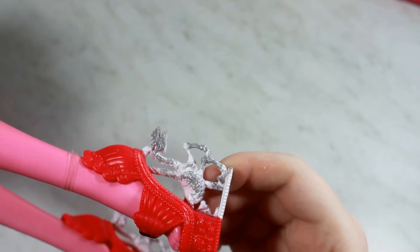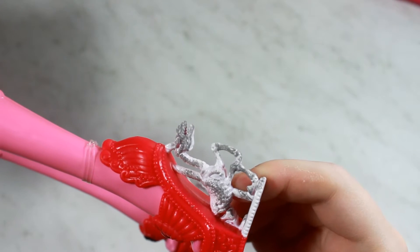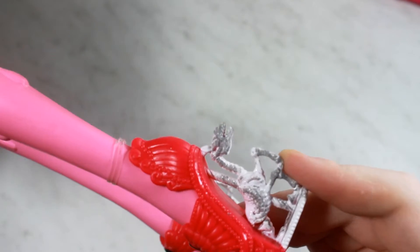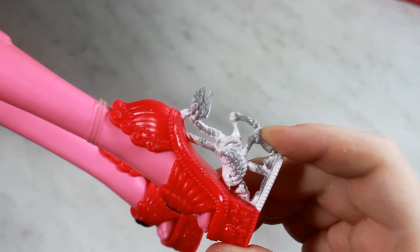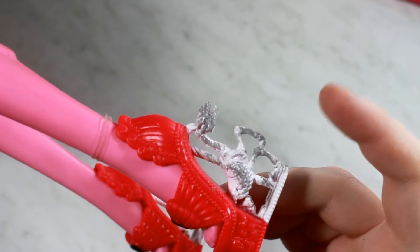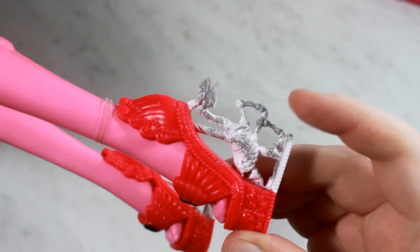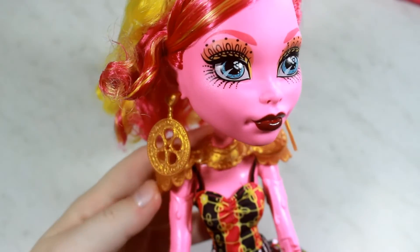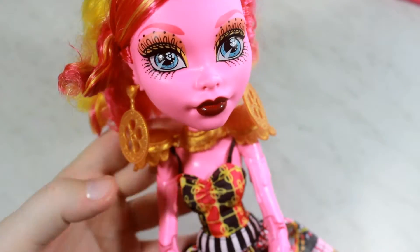Here are her shoes. The shoes are really cool looking. I love how they made these look kind of metal. I'm not sure if that's like a horse but it's definitely like a skeleton — maybe a carousel horse but a skeleton version of a carousel horse. Really really cool. I love this doll. She is so so pretty.